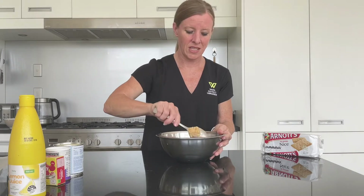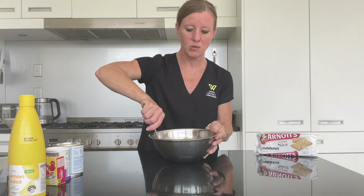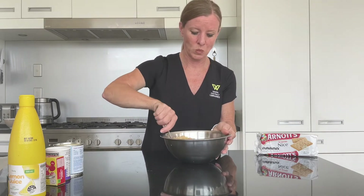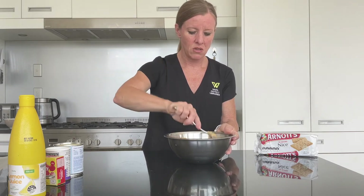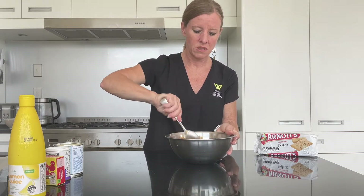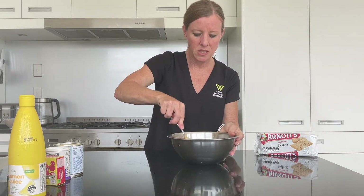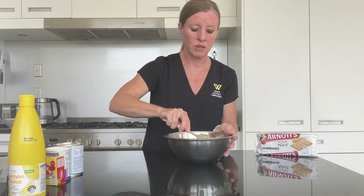We've chosen the trusty Nice biscuits, but you could use Super Wine biscuits, Scotch Finger biscuits, or even Malt biscuits if you wanted to. Just make sure it's nice and well combined, and press it down a little bit to make sure it firms up. Otherwise you might just need a little bit more butter.